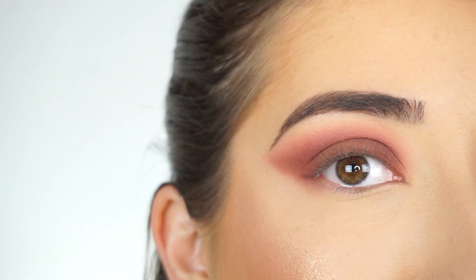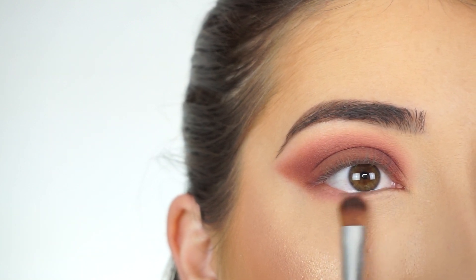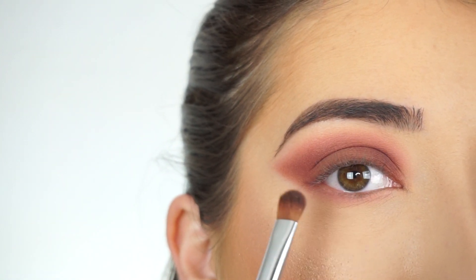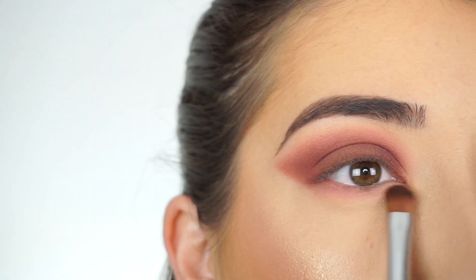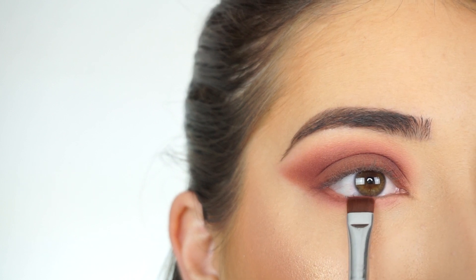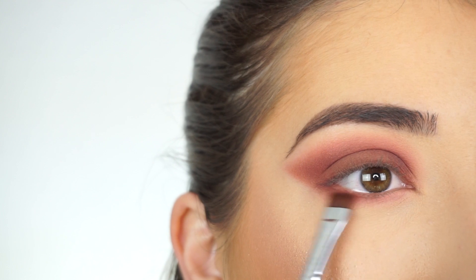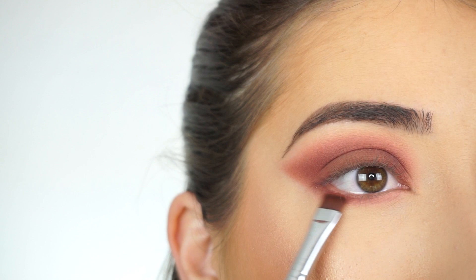With my Sigma E54 medium sweeper brush, I'm going to apply that pink transition shadow all the way across my lower lash line into the inner corner — not bringing it too far down so it still connects with that crease shadow. Now with my E15 flat definer brush, I'm wiggling this dark brown shadow on the outer corner of my lower lash line and smoking that down, keeping it within the shadow line. Then going back and forth and lightly diffusing that in.